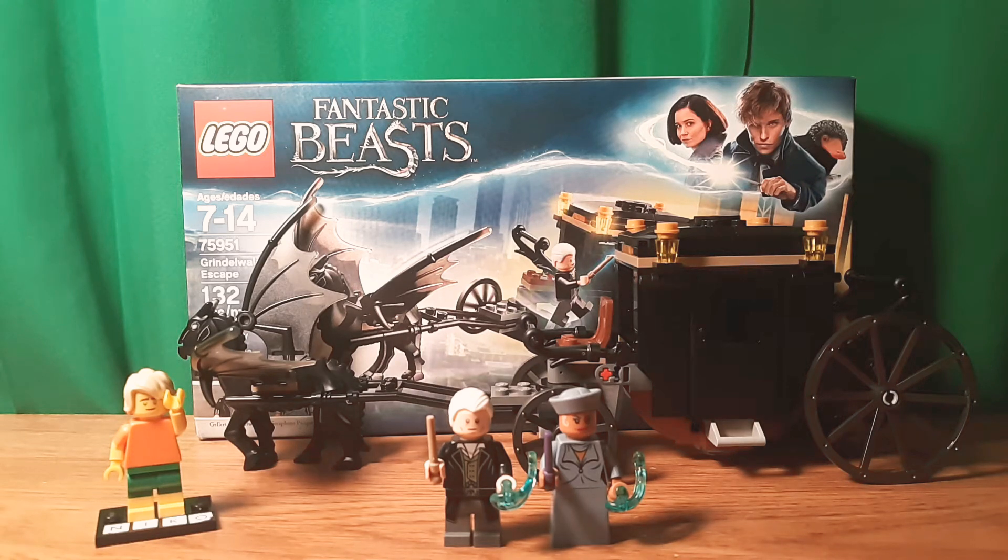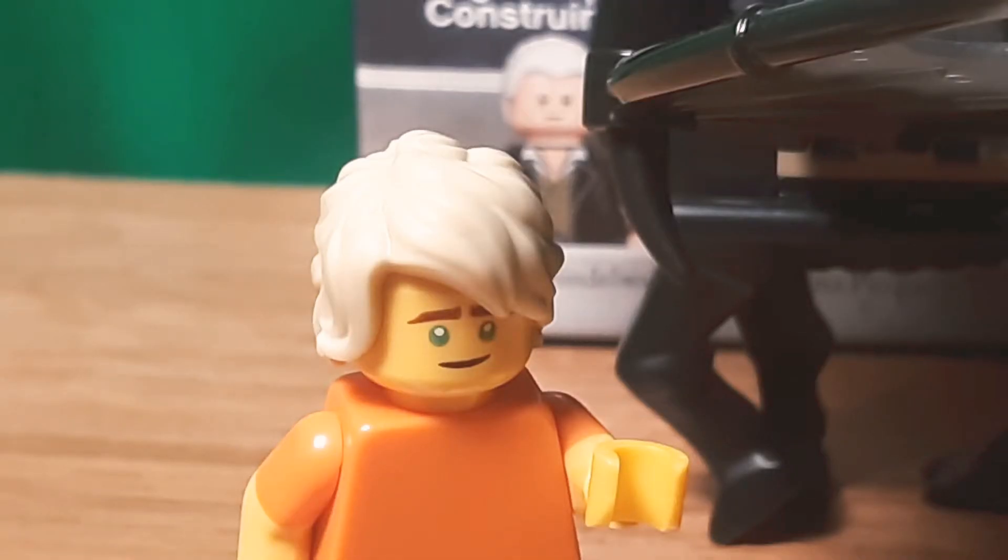Hello, Niko2064 here back with another video. Now that Thanksgiving and Black Friday are over, I thought it would be cool to do a review of Lego Fantastic Beasts Grindelwald Escape. This is set 75951, has 132 pieces, and retails for $20 in the US. So let's get into this.